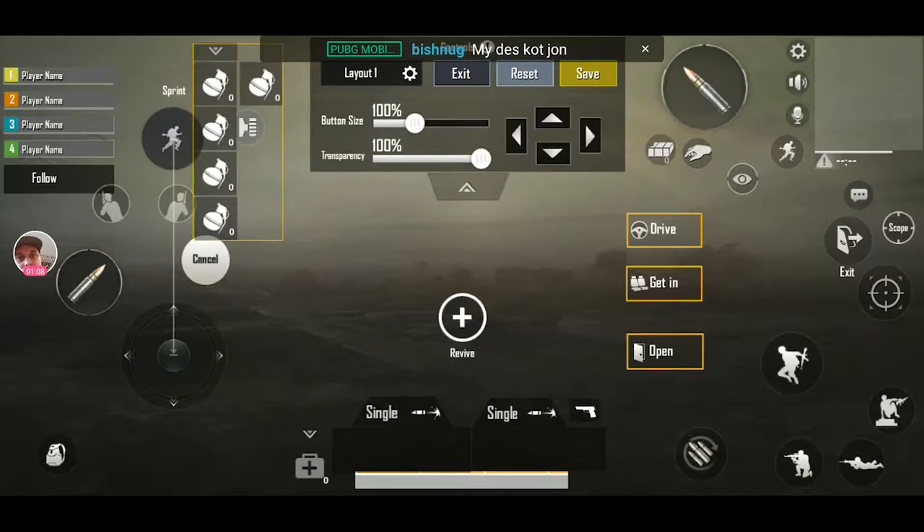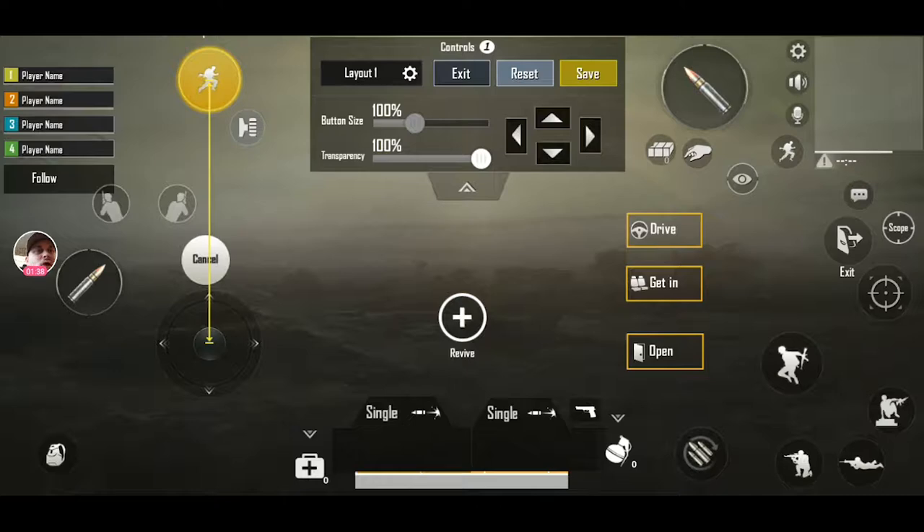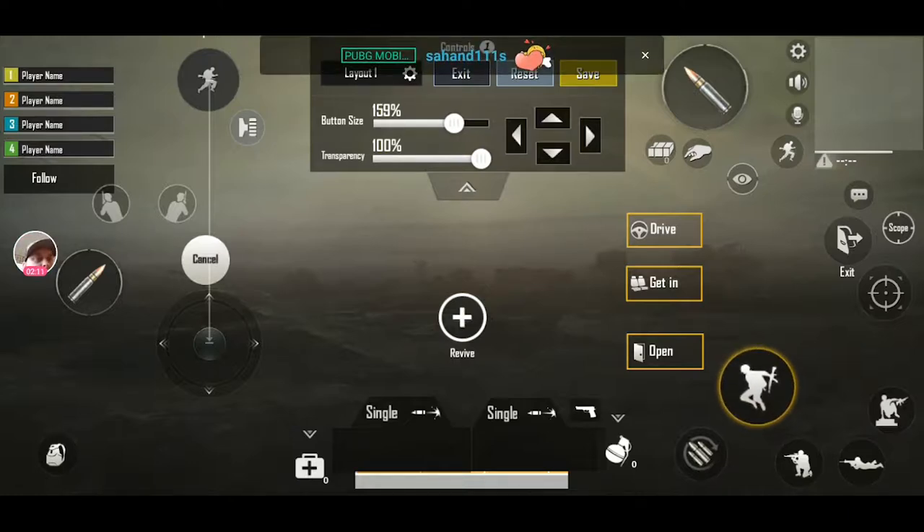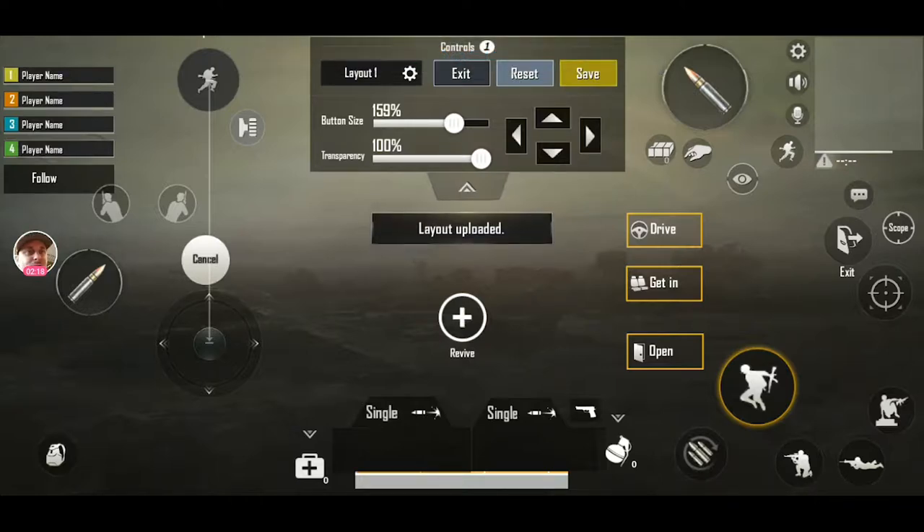That grenade mapping didn't really work out, so maybe I'll do sprint instead. The controls menu lets you set button size, placement, and how you play the game. If you don't customize it, you probably want to. I'll put my jump button down here and make it a little bit larger. Then I'll save — double save it so I know it's good to go.